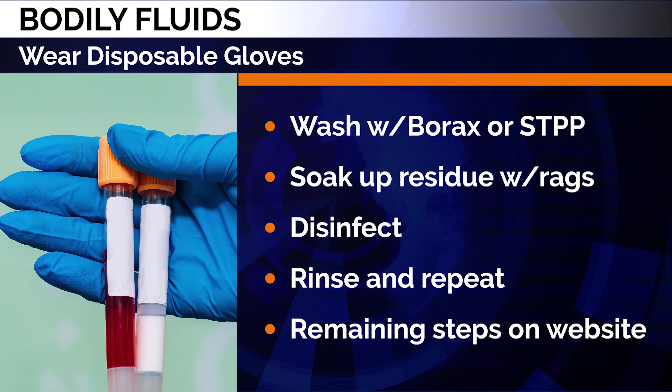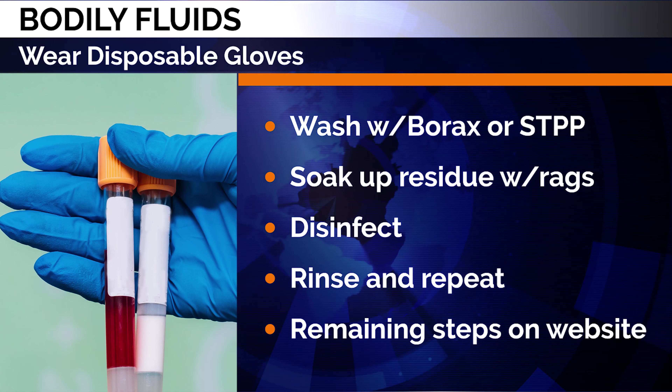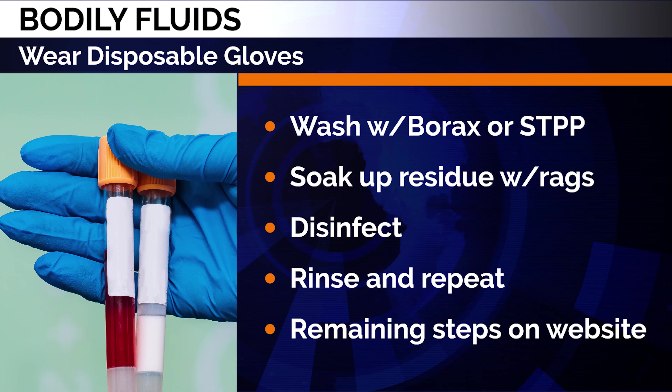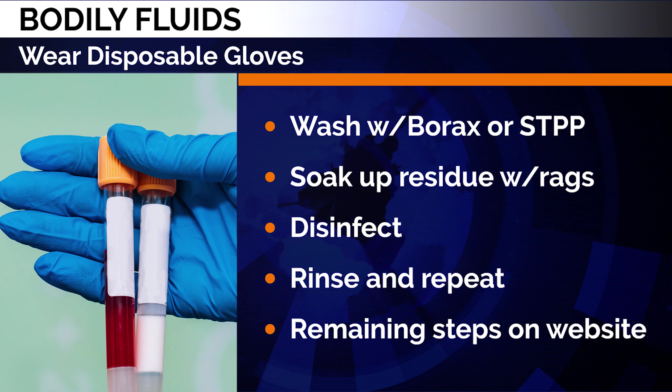With urine, vomit, or other bodily fluids, wear disposable gloves. Wash with borax or STPP solution. Soak up the residue with rags. Then disinfect, rinse, and repeat. Check the website for the remaining steps.